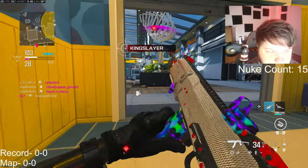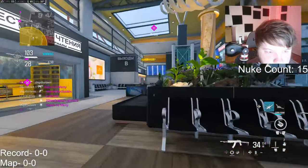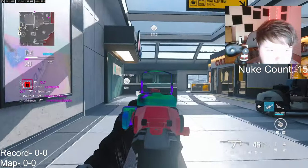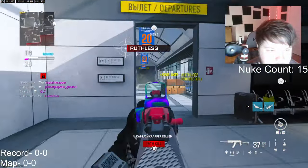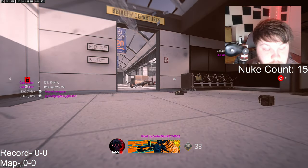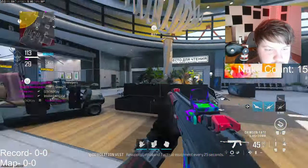1 in 12... 13. This gun is actually insane. I think this gun could be considered one of the best guns, for sure. I'm on a nuke streak and I get cruise missiled.